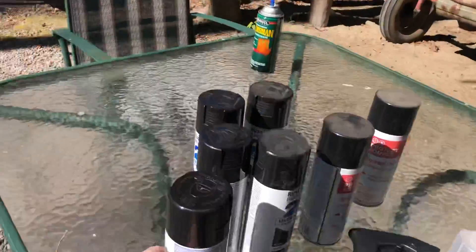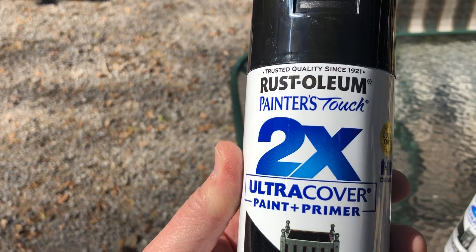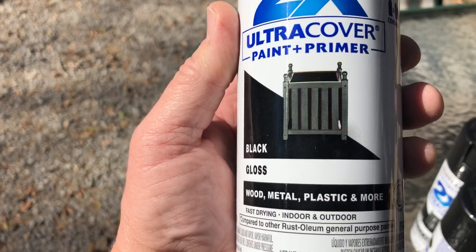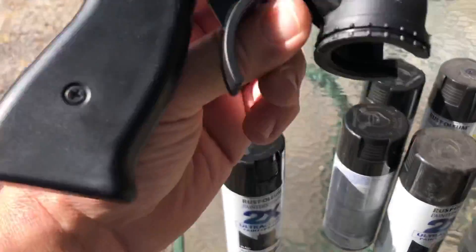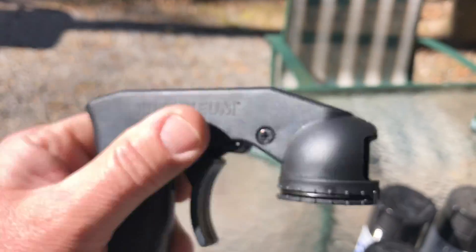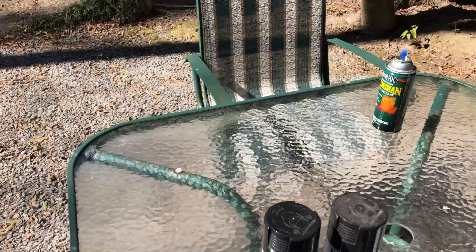Here's the paint I'm using: Rust-Oleum Painter's Touch 2X Ultra Cover paint and primer — wood, metal, plastic, and more. And then this little thing goes on top — it's gonna be like a spray gun. All right, more pictures to follow.